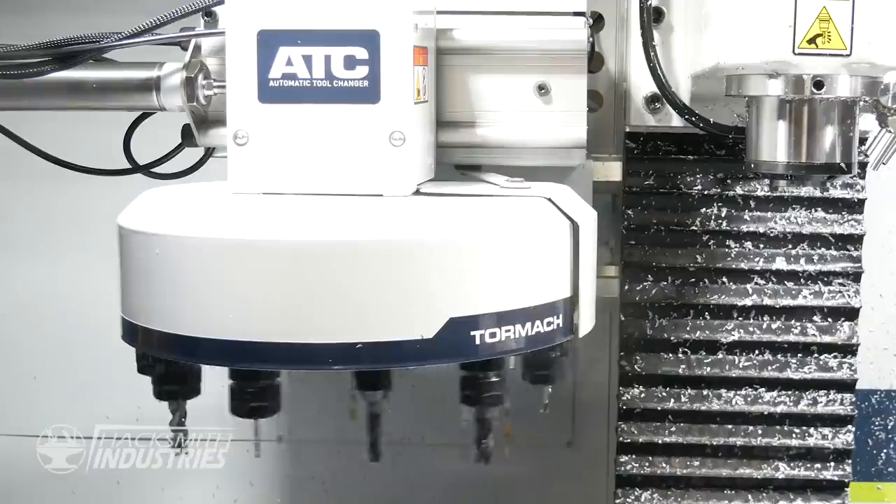What is an ATC? Automatic tool changer. Have you always wanted one of those? Always. I didn't think I needed one when I got the 440, but now I need one.